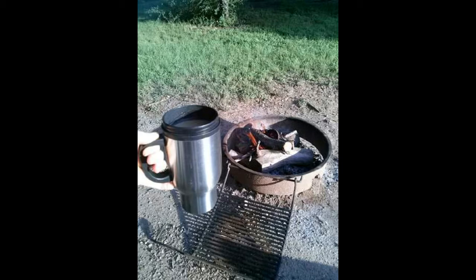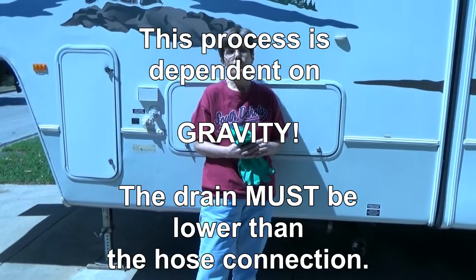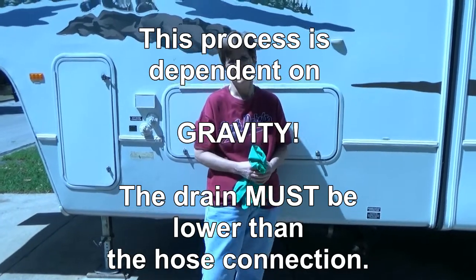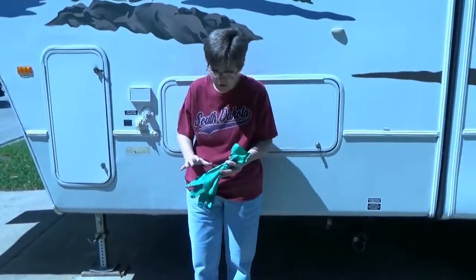Hi and welcome to Two Tired Teachers. Today we're going to be talking about an inevitable topic of RVing, and that is emptying your tanks. I was shocked to find out that this is really a clean process — it's just the thought of it that kind of gets a little bit disgusting.